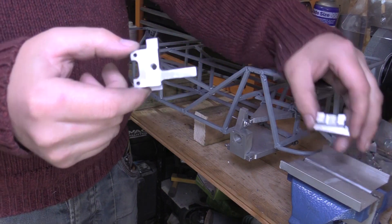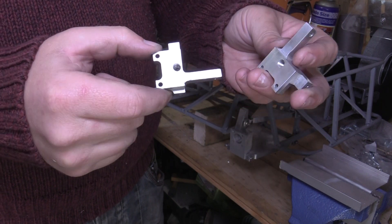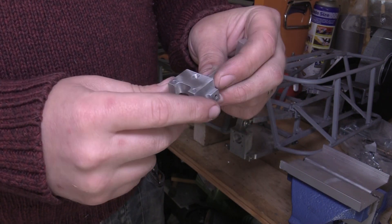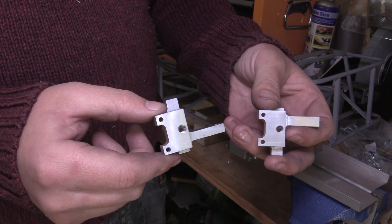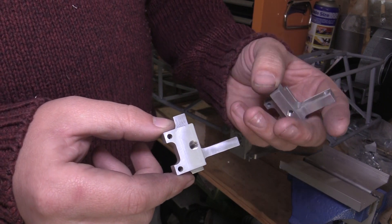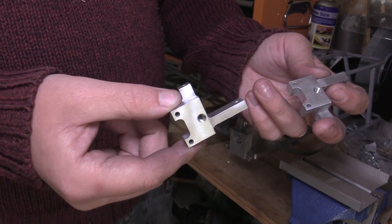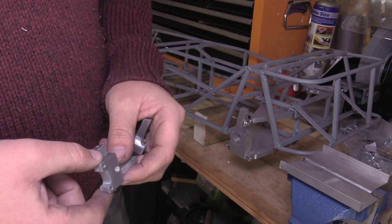The front uprights are now complete. I've just finished them off with the multi-tool and an abrasive mop, which gives a really good finish — it softens some of those machining marks and removes the marking out dye ink. All that's left to do now is to fix these parts to the chassis, so we'll get that done now.